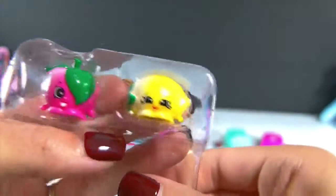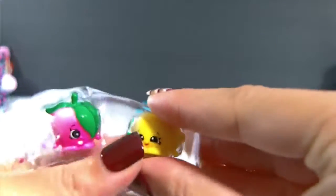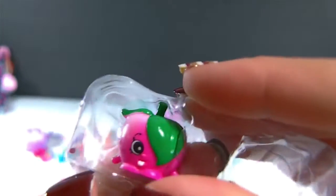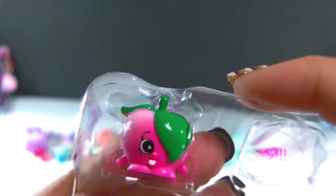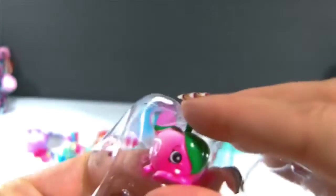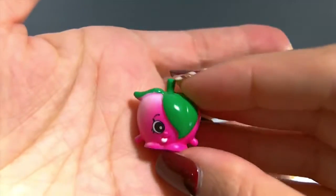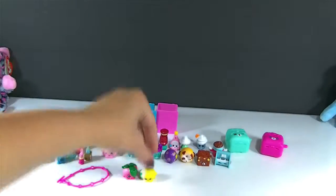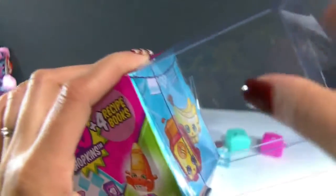And here are our two Shopkins — we have a lemon. I'm sorry, I don't know all these ones' names yet, but I will look them up. Here is our adorable little lemon, and then this one looks like an apple — and it's so cute, I like how the leaf looks like it's covering her one eye, like it's her hair and her face or something. Super cute.